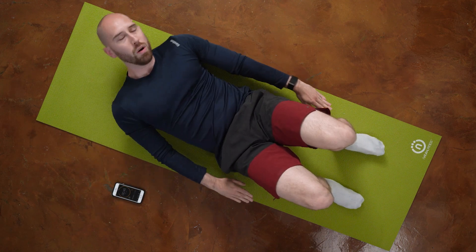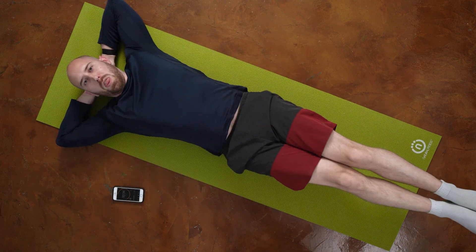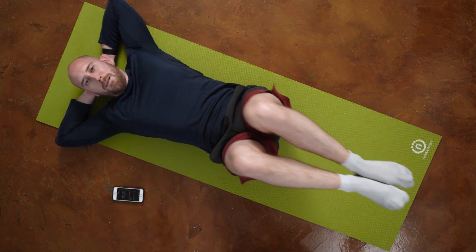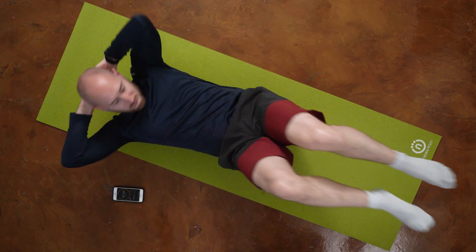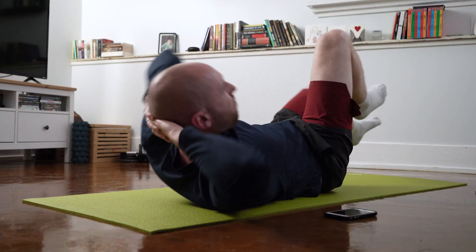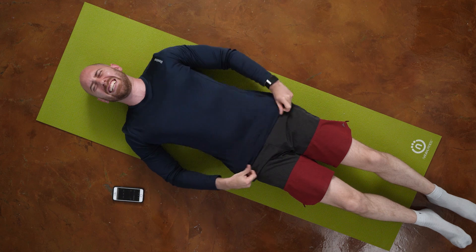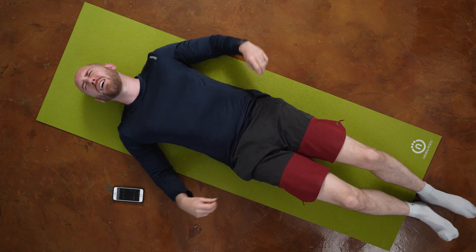Then side to side targeting my obliques, followed by 50 seconds of reverse crunches — kicking my feet out at the end of each rep — and closing my circuit with the bicycle. That's one circuit down, three to go.